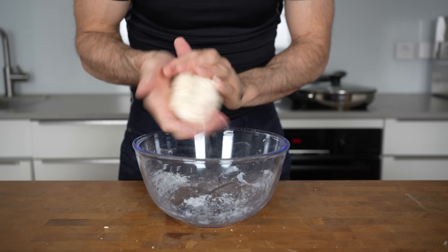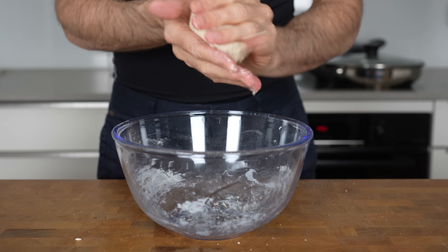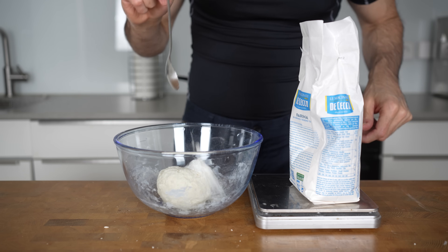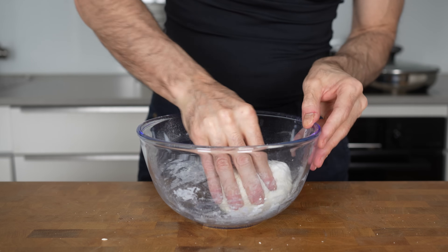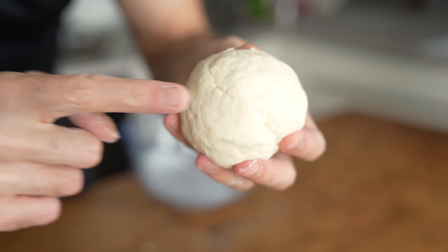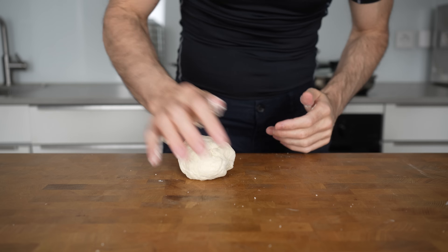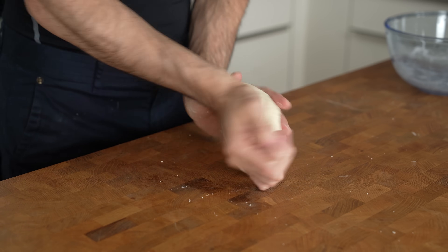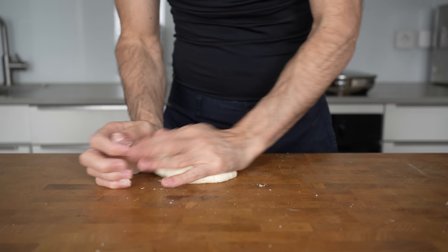This will take about a minute. If the dough ball is still too sticky, put the bowl back on the scale and add one teaspoon (5 grams) of flour at a time and keep kneading — some yogurts make the dough super sticky and you may need a bit more flour. Once you have a dough ball that doesn't stick anymore, place it on your table and keep kneading with your palms for another minute or so. This will help create gluten, giving more texture to the bread.